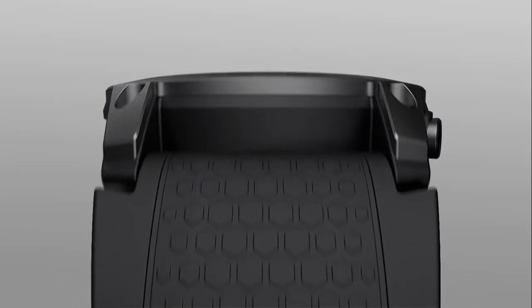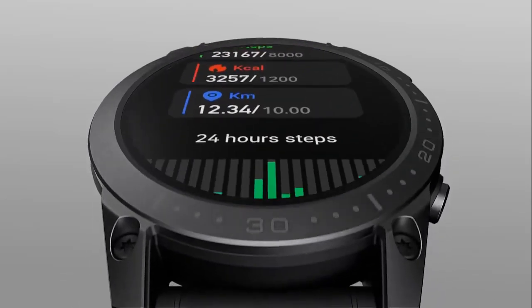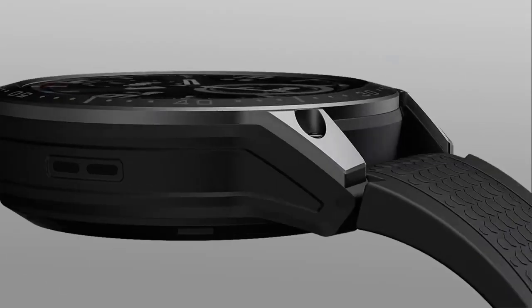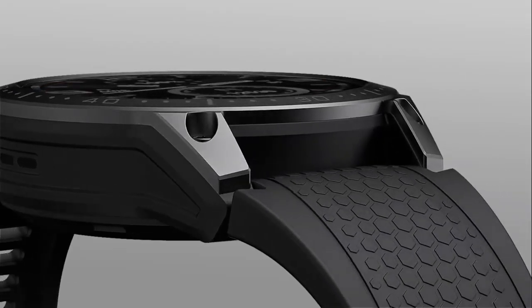Packed with many smart daily features, it provides seamless integration into your routine, helping you streamline your day, keep on top of your schedule, and optimize your performance in every task.